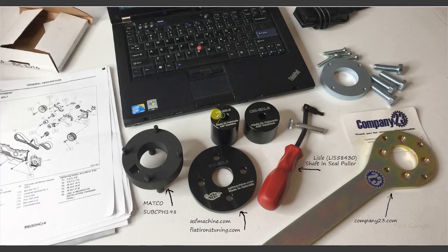To install the new seals I use seal installers from ASF Machine. The Flatirons Tuning website sells these tools and also has videos demonstrating their use. That wraps it up — thanks for watching. If you have any questions please feel free to leave them in the comment section below.